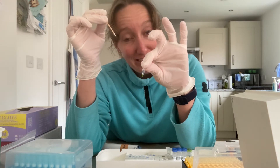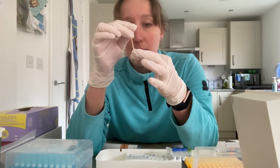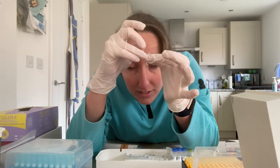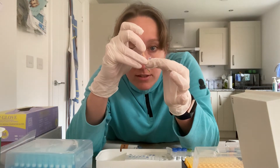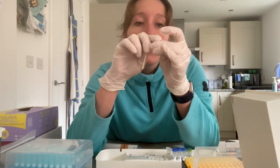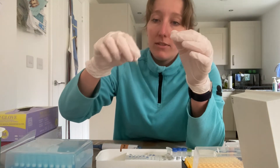I'm going to dunk the dipstick straight into the PCR master mix. I'm just dipping it straight into that green PCR mix. Hopefully that has now deposited the DNA without those PCR inhibitors.